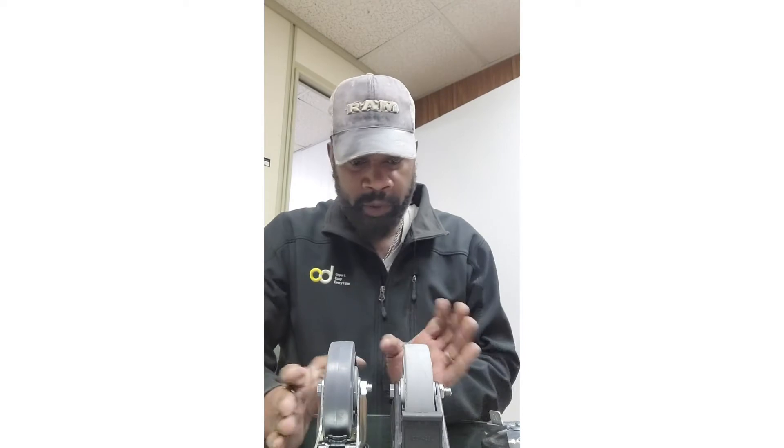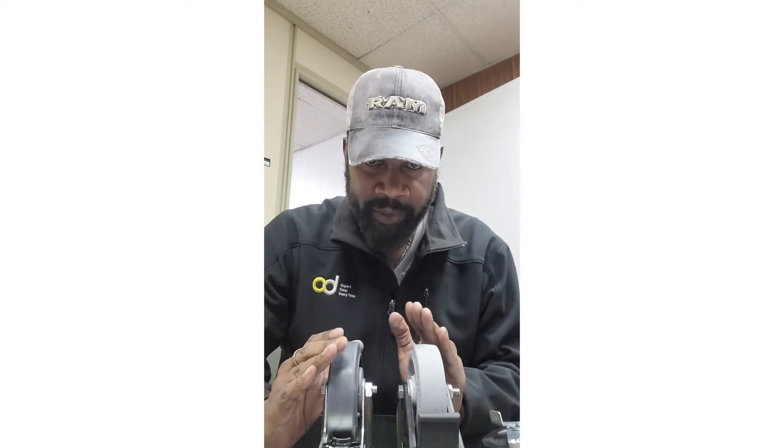Hello, I'm Mitch with the Richmond, Virginia branch of Caster Depot, and I just want to go over a few types of brakes that we offer.